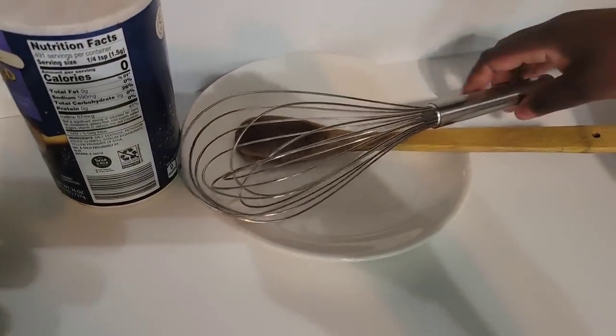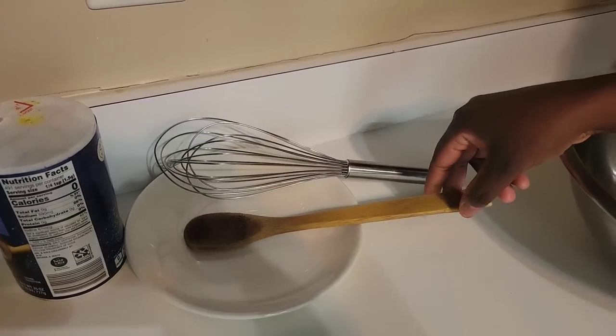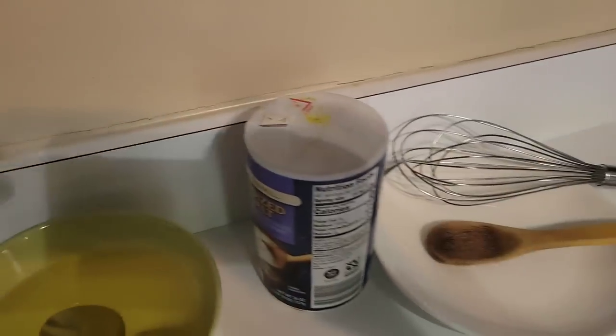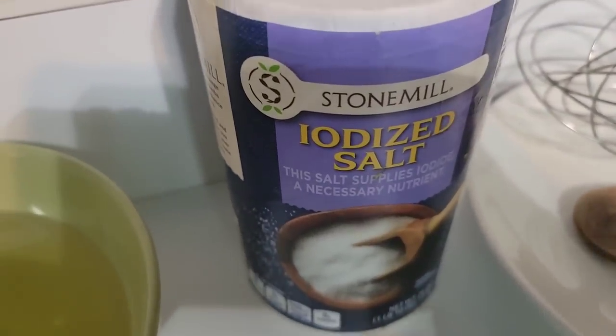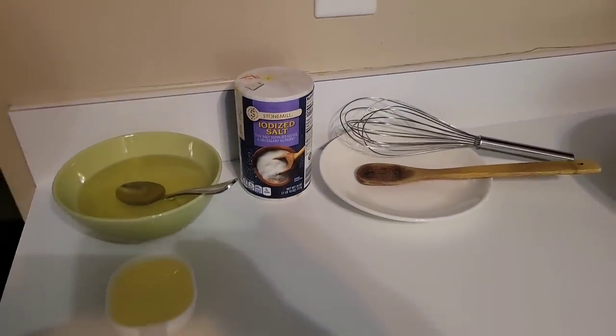We have two other pieces of equipment: I'm going to use this to mix the flour with the salt, and I'll use my hands too. Then we have the salt right there, and here is the cooking oil. There are so many ways of making chapatis and so many kinds. I like mine the traditional way — just salt, oil, water, and flour.